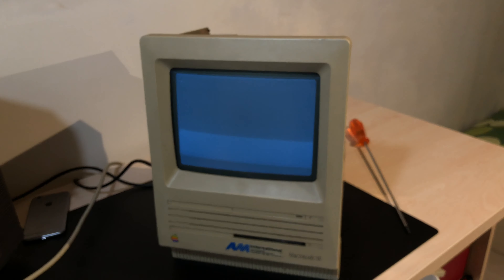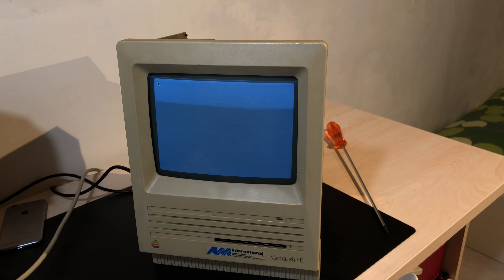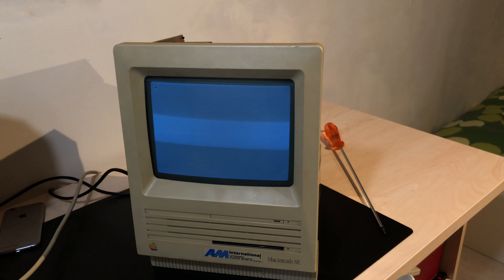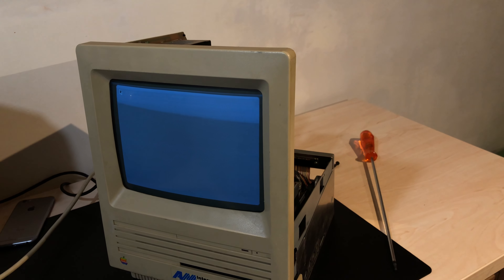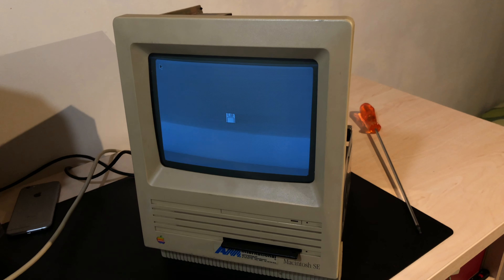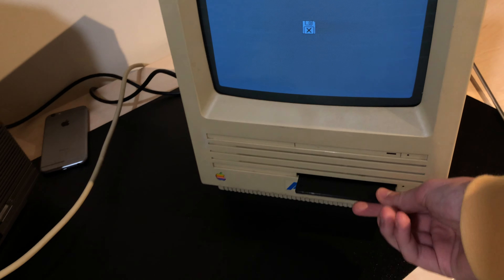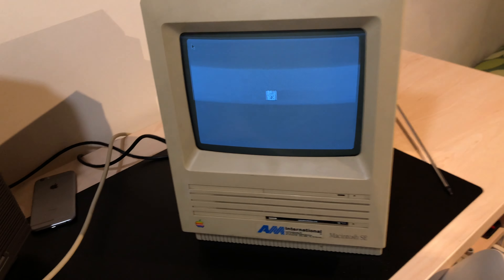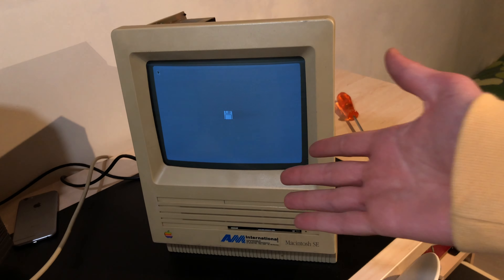That's kind of a good sign — it's looking for a system but not finding anything, and now it's trying to boot off of a floppy, which won't work. And wow, the eject gears still work — that's great. There we go, problem solved: it was a system error.